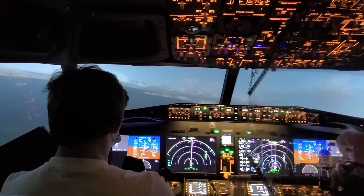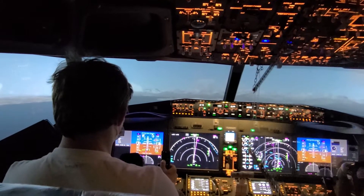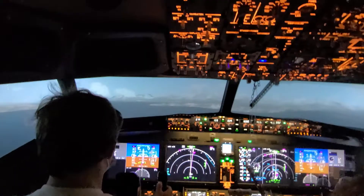Good job. At this point, after you get level again, it's going to be small turns to keep us on the track here. You can handle the plane great, so just keep those small turns and you'll be fine.